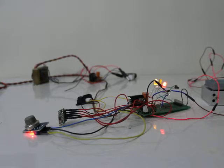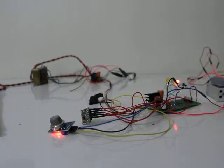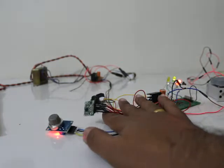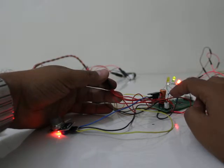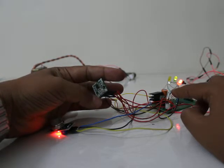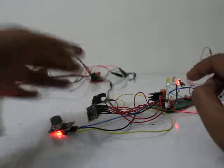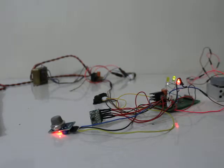Now this is the tilt and vibration sensor. If someone tries to hammer or tries to break the ATM, this will detect that. You can see — I just lifted it and the green LED came on. If someone tries to do something, the green LED will turn on, and I have made it go off after some time. This logic can be changed anyway — if I change the orientation, the green LED turns on.